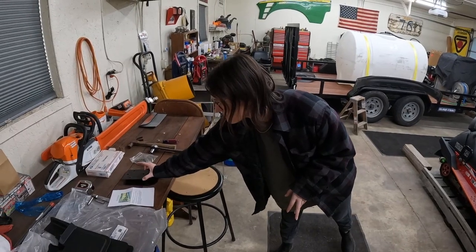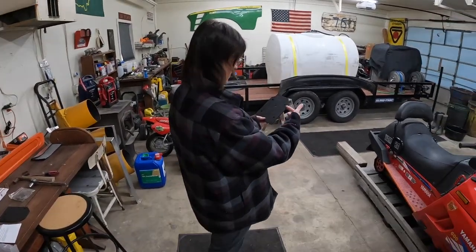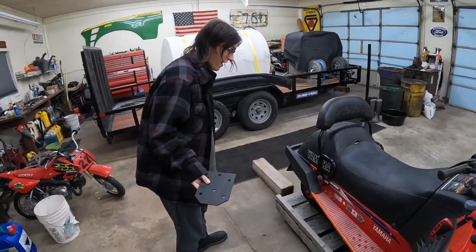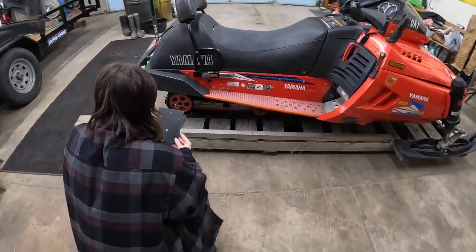Dad got this — seems like forever ago. But yeah, it's just gonna lift it up about three inches. I think it'll look cooler and hopefully it'll perform better, and supposedly it's pretty easy.